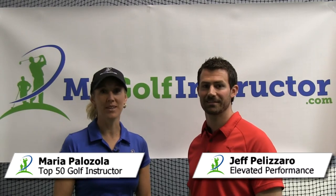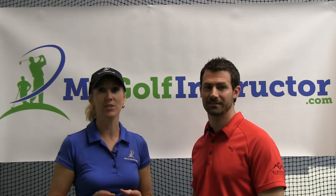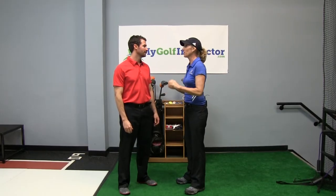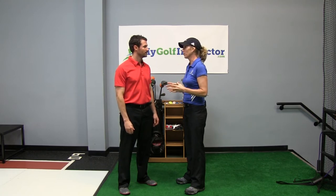I'm Maria Palazzola with MyGolfInstructor.com and today I'm here with a question submitted by Jim. Jim's question is: are there any exercises I can do at home or at the gym during the off season to help improve my golf game? Jim submitted a question that so many golfers ask — what can they do for their golf swing over the winter by improving their body? So let's go ahead and give him a couple of things that you think he can easily do at home.